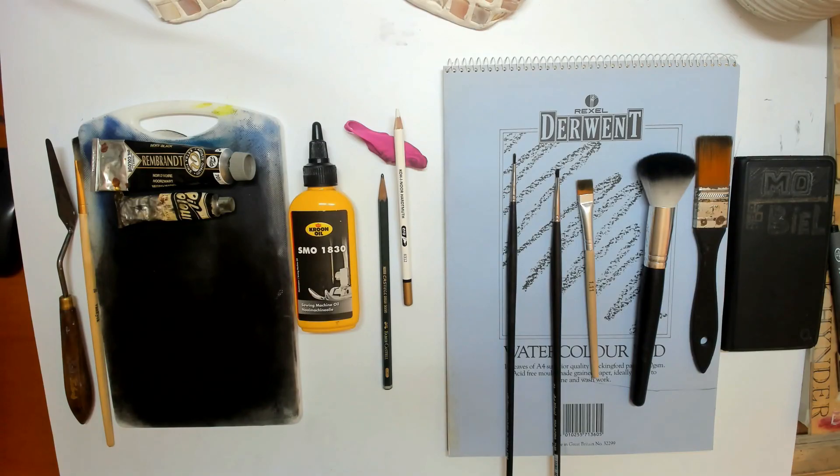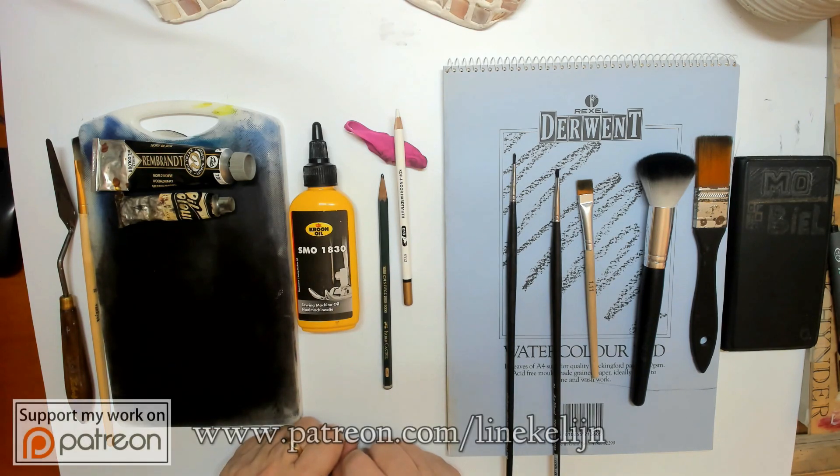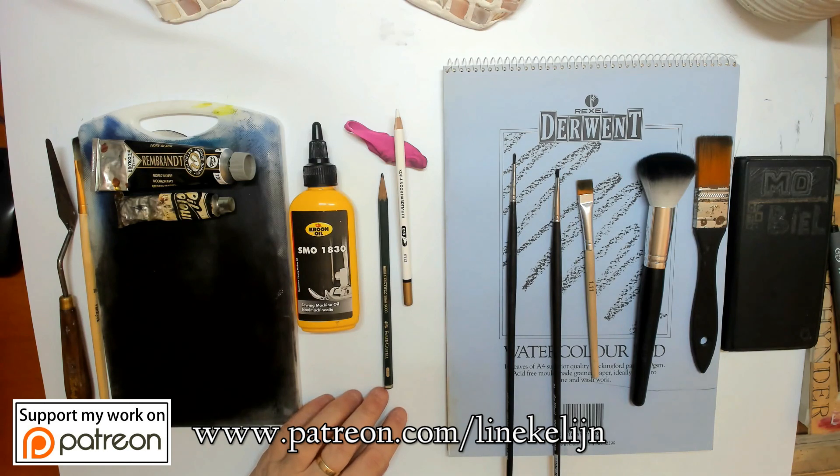Hi everybody and welcome to this tutorial — well, actually it is an introduction for the whole month of September where we are going to draw in dry brush technique. I'm very enthusiastic about this and I hope you are too. I've heard a lot of reactions already from people that are eager to start.